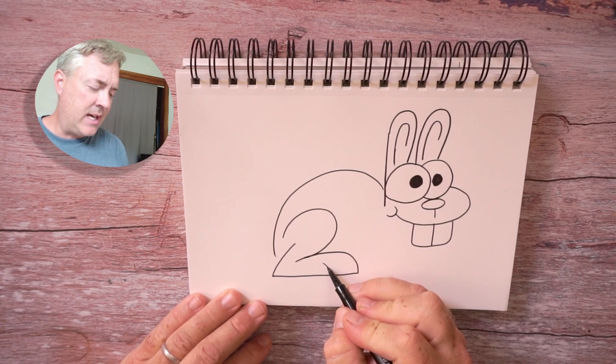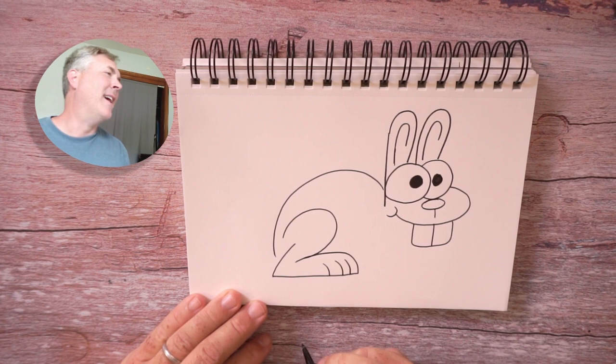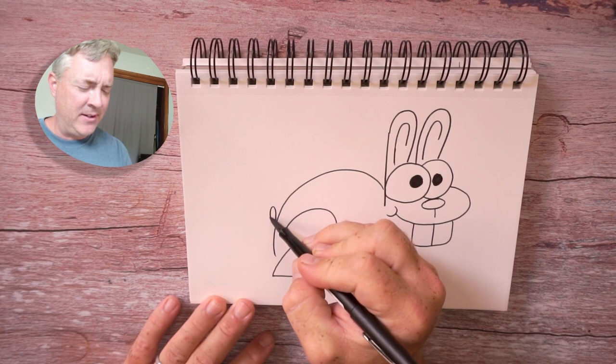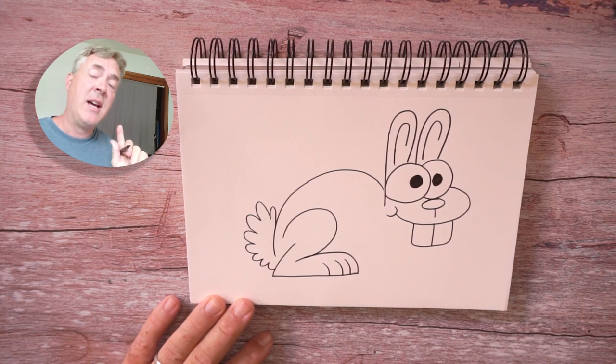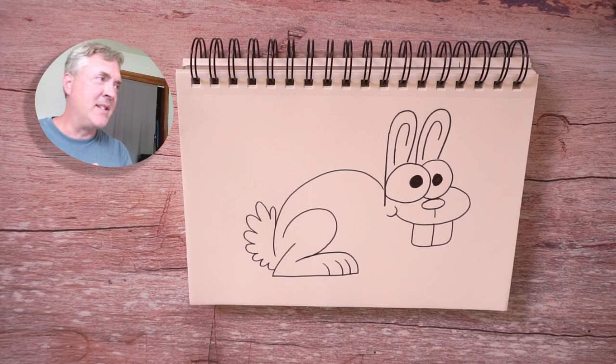Let's add some bunny toes. While we're here on this back end of our bunny, let's add that fluffy tail. Now if I ever go too fast, remember you can always pause the video — just by tapping or using the arrow keys on your keyboard, you can go forward and backwards. So don't worry if you miss a step, not a big deal.